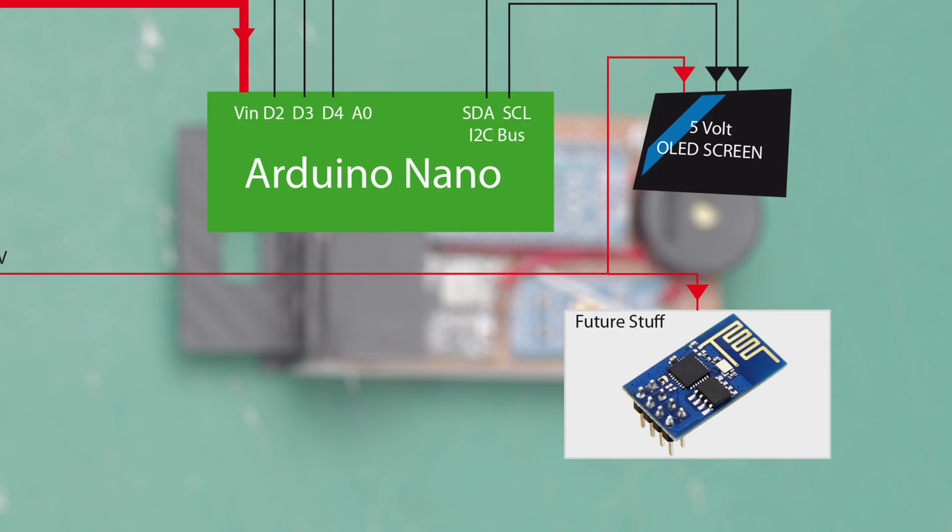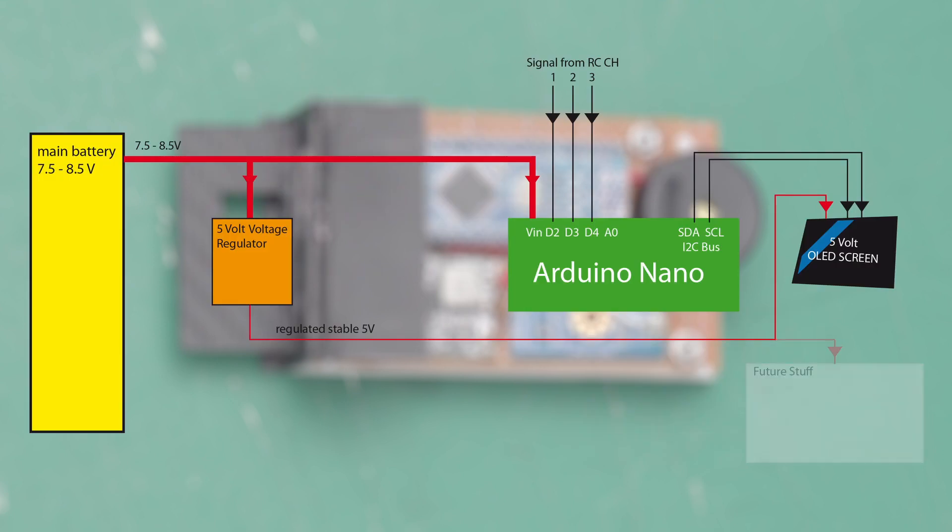The Arduino gets its power from the main battery. All other components are fed from the 5-volt power regulator, and the lines continue on to be measured by the voltage divider.